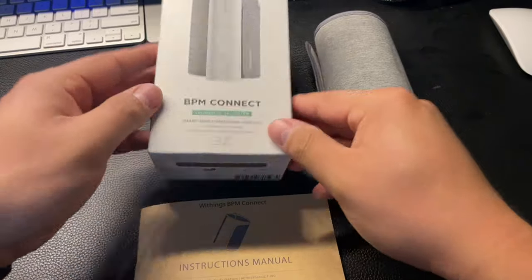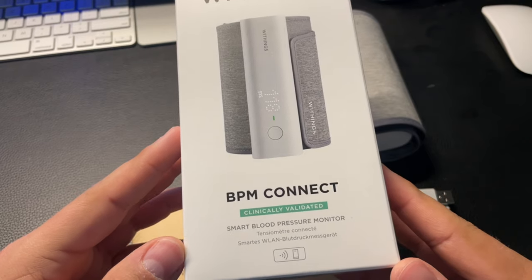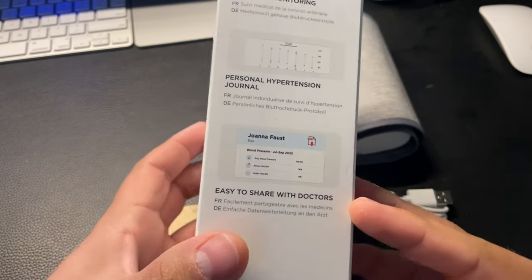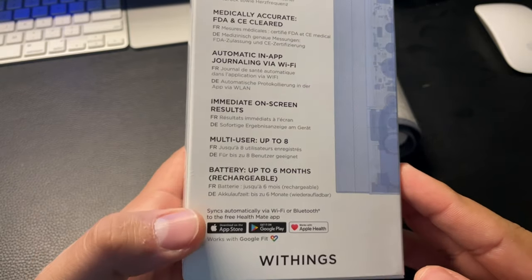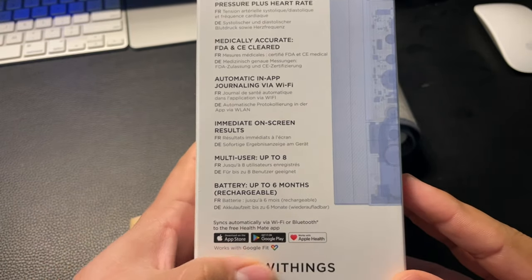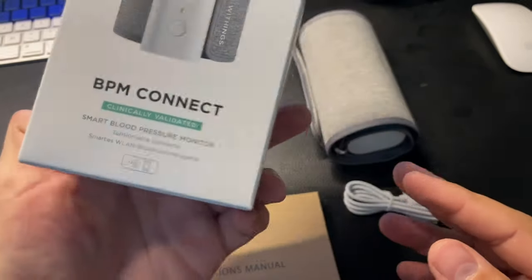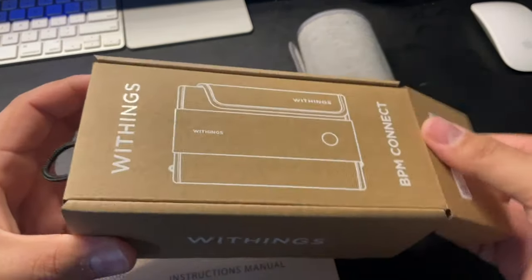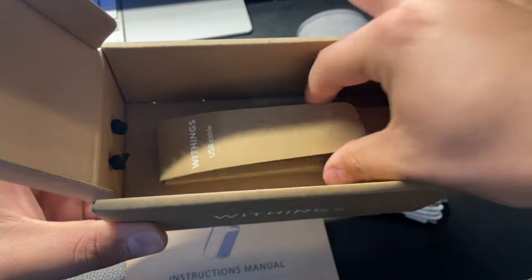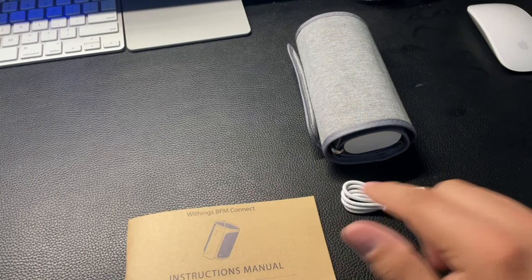Here is the box — the Withings BPM Connect smart blood pressure monitor. It talks about a couple of different things on the box: it's clinician approved, it works with Apple Health, and the app is available on the App Store and Google Play, and it also works with Google Fit. When you open the box it has a little fold-up package, and inside comes the USB cable, the blood pressure cuff, and the instruction manual.